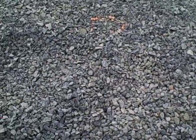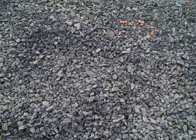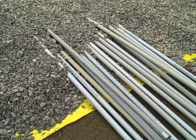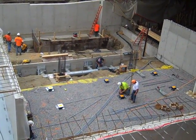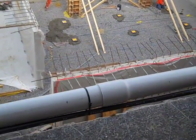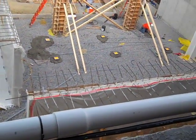Gravel is placed above the vapor retarder. Before the slab is cast, conduit may be placed in the gravel. In some cases, this conduit brings power to floor-mounted outlets, as in this exhibition space. The outlet boxes are held in place by gobs of concrete so they will not move when the actual slab is cast.